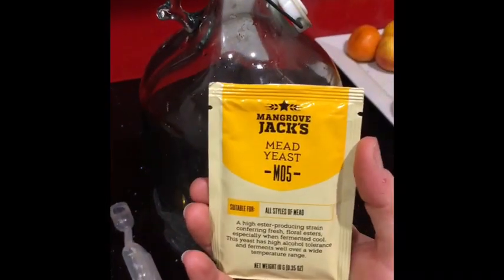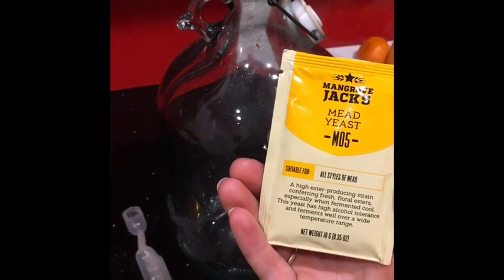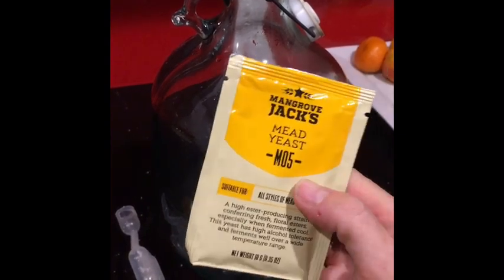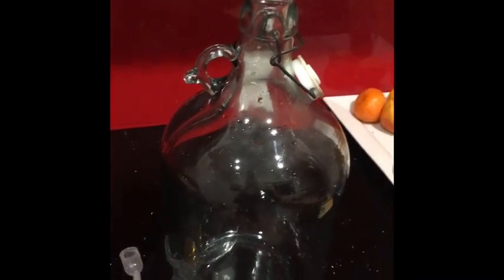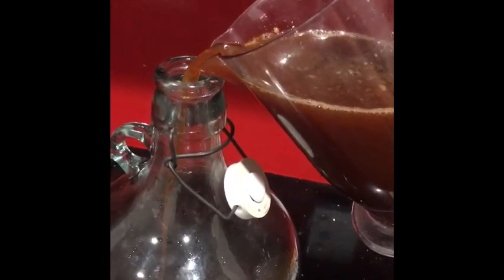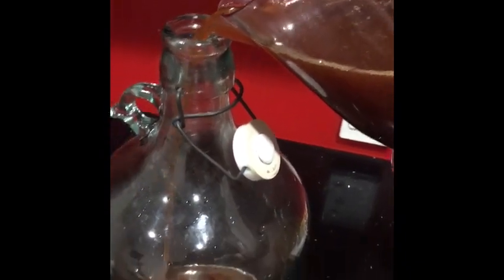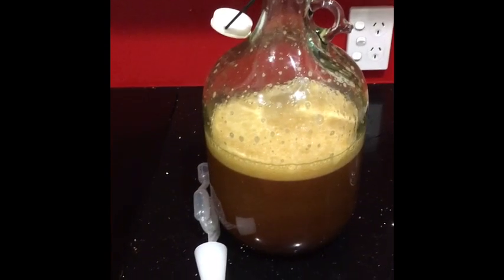I've got Mangrove Jack's all-styles mead yeast because I'm a learner. It's 10 grams, which is the right amount for this recipe, but I'm going to put a little bit less this time because last time it bubbled over the top — I obviously had a bit too much. There should be about three liters going in because you've put 2.15 kilos of honey and one liter of water.